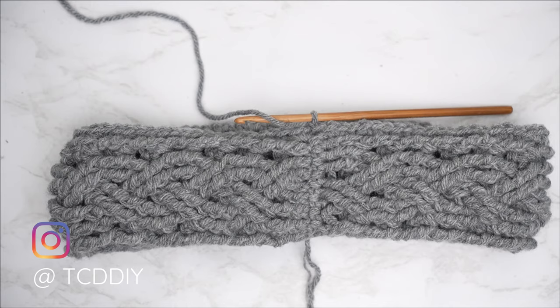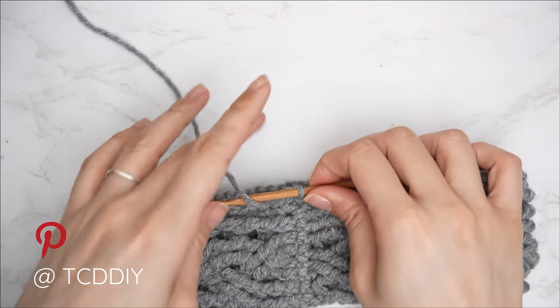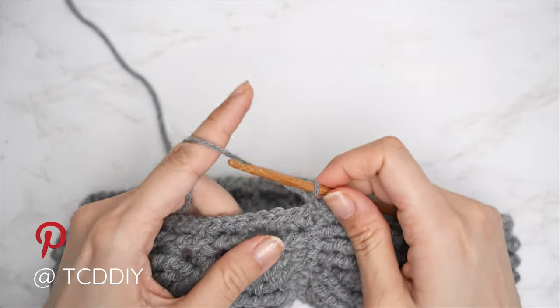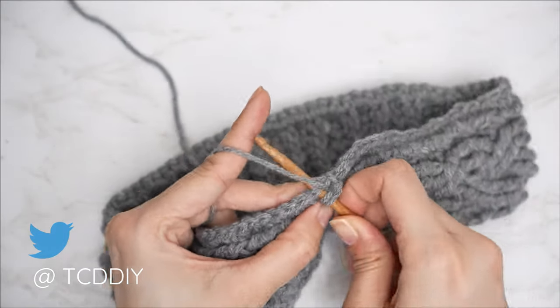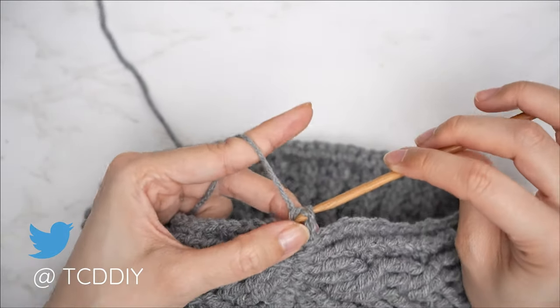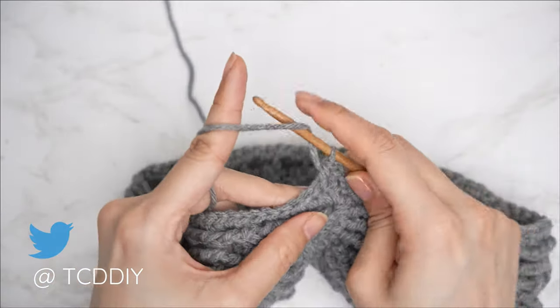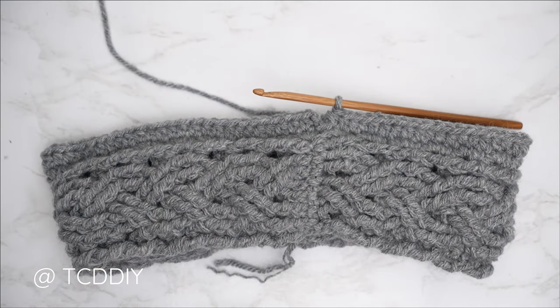Our single crochet row along the edge is complete and everything fits nicely. Now we're going to get started with our following row, which is a half double crochet row. Slip stitch into that chain space, chain two, and simply put one half double crochet into every stitch — yarn over, into that first stitch, pull through, pull through three. Continue with one half double crochet into every stitch making your way all the way around.